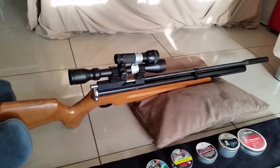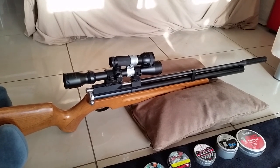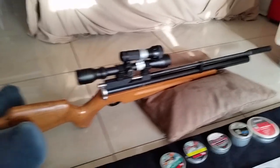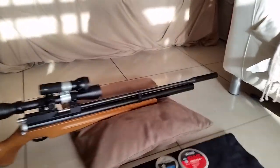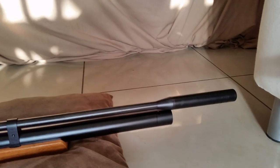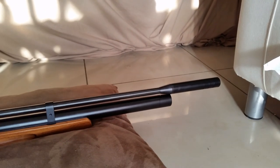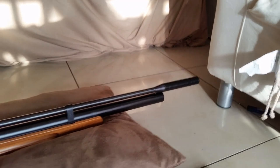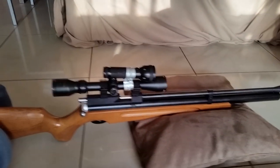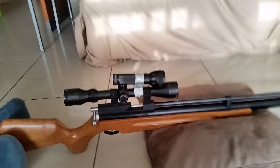I find the trigger a little bit heavy, but I have done some modifications on this just to ease up the trigger pull a bit, which seems to have helped. As you can see, it ships with a silencer, which I wouldn't say is the best thing in the world. I still want to do some modifications to the silencer as well to quieten it down a bit more.